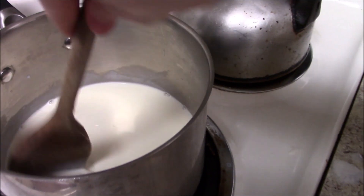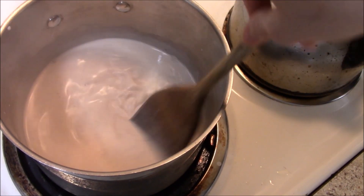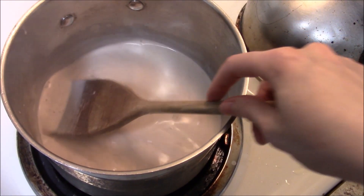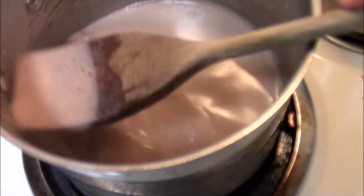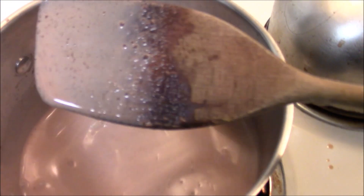Add a quarter cup of semi-sweet chocolate chips. This is where I started having a little bit of a problem, and I'm going to explain it and show you how to remedy it if you have it as well. My chocolate started seizing up a little bit — see those little flecks of brown? That is tiny bits of chocolate that have seized up and won't melt.